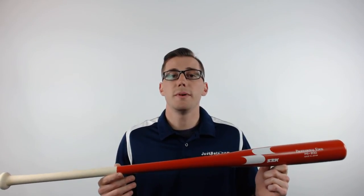Hey guys, this is Kelby with JustBats.com and this is the SSK Ashwood Fungo Baseball Bat. This 37-inch design is made entirely of ash wood and has a lightweight feel. It's used by Major League Baseball teams and comes in many great colors.